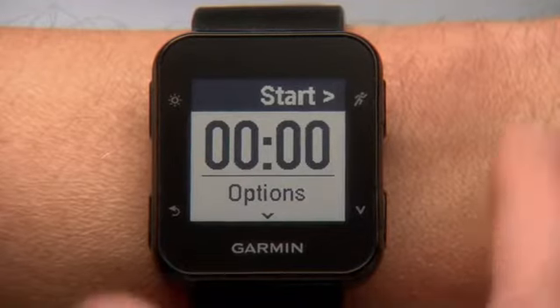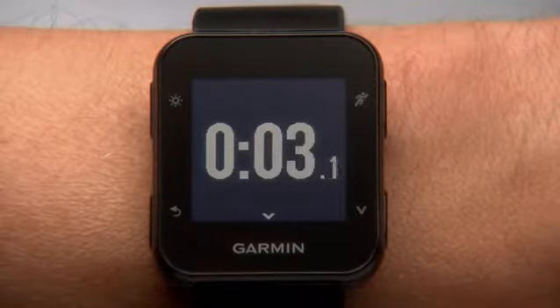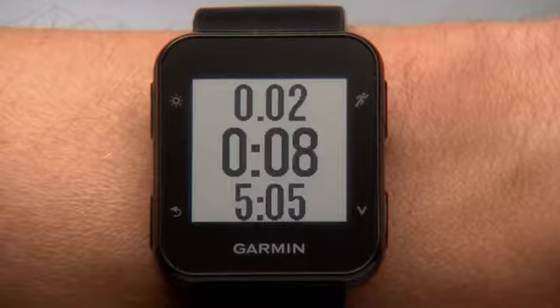Press the Start key once more to begin the activity. The timer will appear and you're ready to run. During the activity, the timer screen displays your distance, total time, and pace.